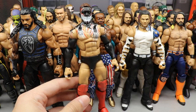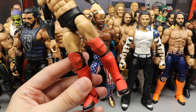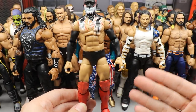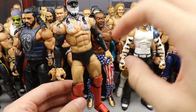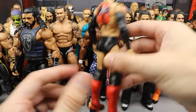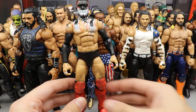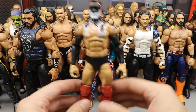Coming in at number three is the Entrance Greats Finn Balor with the red kick pads. Even if you acetoned off all the paint on the red kick pads, it reminds you of an NXT Demon Finn Balor. You can't get a ripped-up Finn Balor torso with red kick pads that looks this good — the bright red on these kick pads and knee pads with this body paint looks better than the Jack the Ripper version. The ripped-up torso, taped fingers, and this head sculpt are beautiful. I love it; it's super fire.